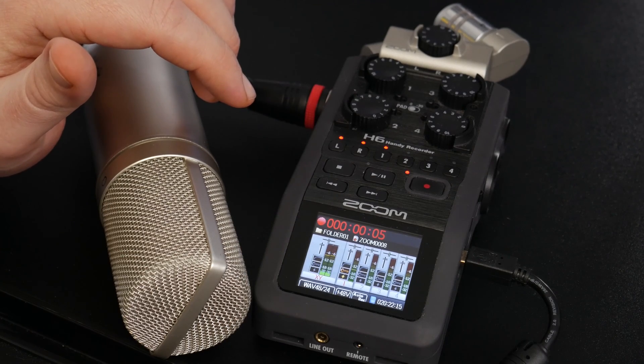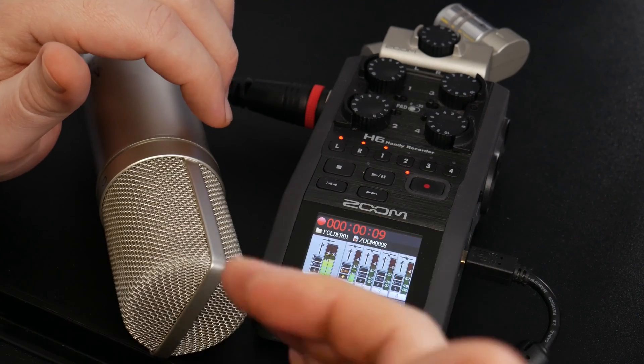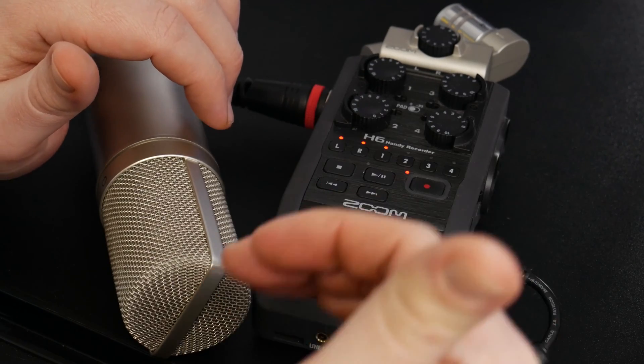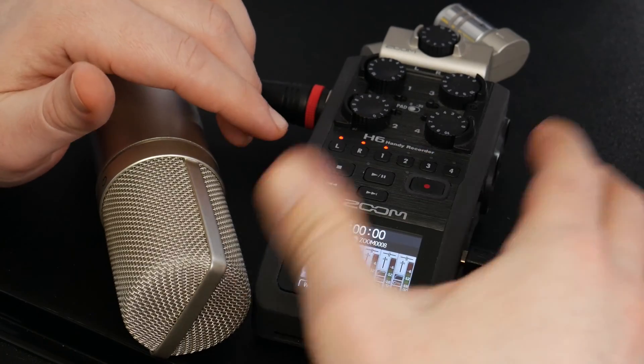I'll be silent... and it continues to record because we didn't set the time it takes after the signal drops below that level to actually stop. So we'll manually stop that and head back in here.